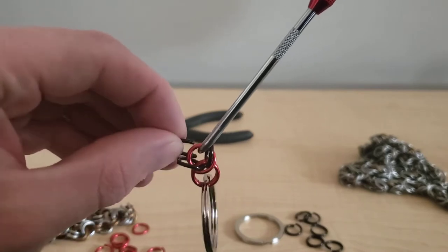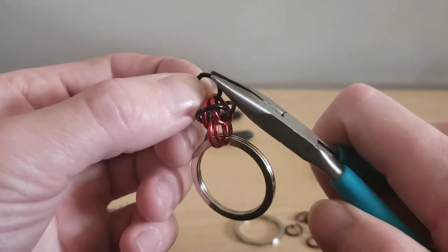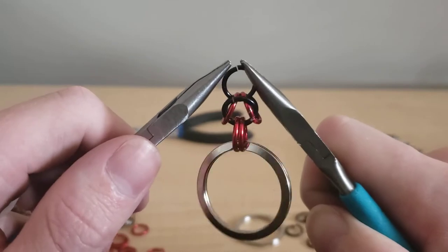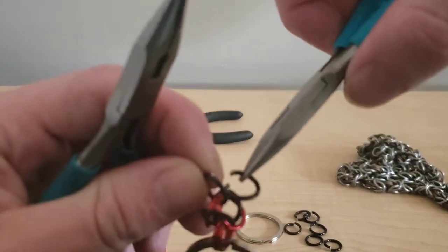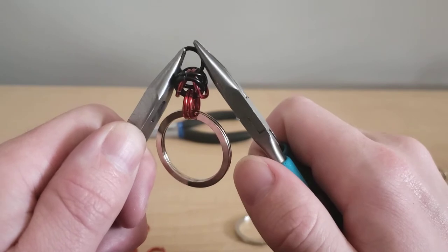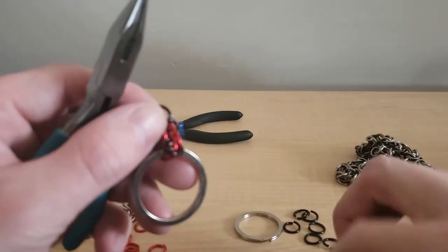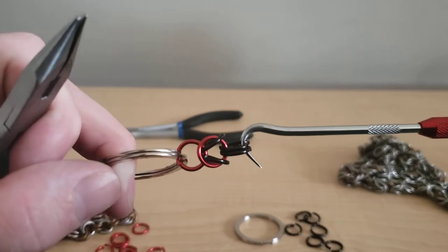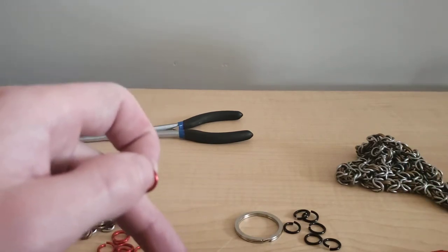I take this black one and thread it through, holding on to it so it doesn't get lost or mixed up, and close it. Don't let go of it, because once you let go it kind of all gets jangled up and we don't really want that — we're learning a new skill. So I've now closed those two black ones. That is one complete set for the Byzantine weave.